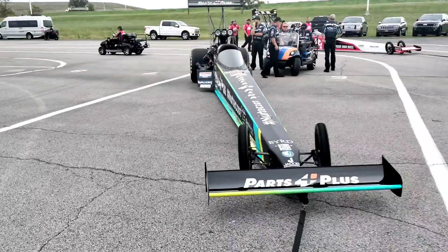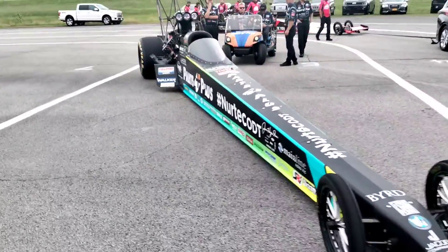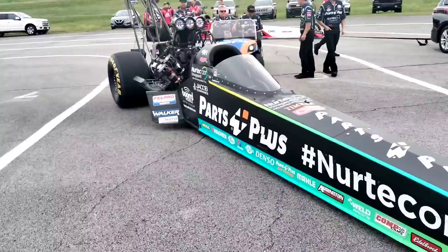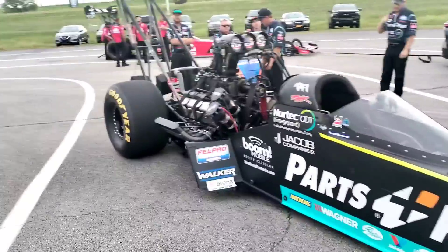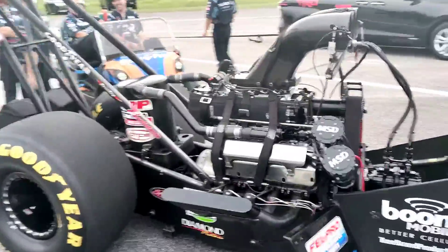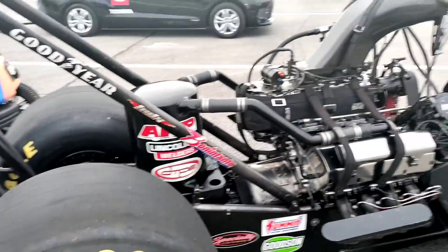All right guys, we are in the lanes for Q1 here in St. Louis. Everything's ready to go. Hopefully we can go. Ron Kepp's making a burnout. So hopefully we can go A to B and get into the field firmly. We got 21 cars here today, so we need to qualify well right off the get so we can work on tomorrow.